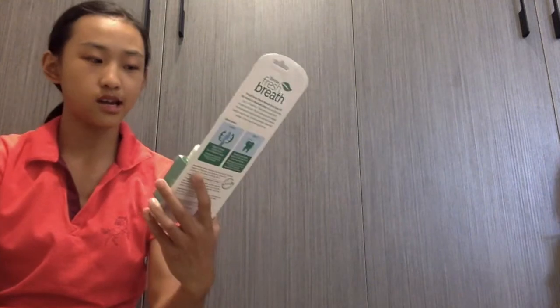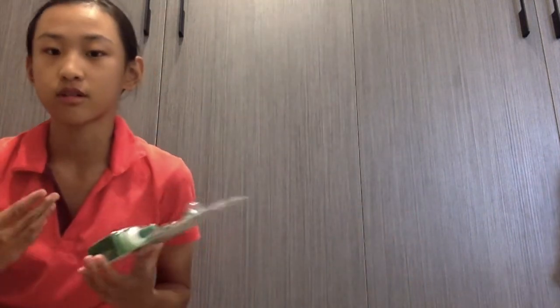Hey Doggo fans, it is CC. This is like the first time you've seen me, but I'm one of the owners of Torpedo Doggo, our cute little Louie. As you have learned by the title, we'll be unboxing an oral care kit for dogs — Louie's very first one from us. We just got him recently.